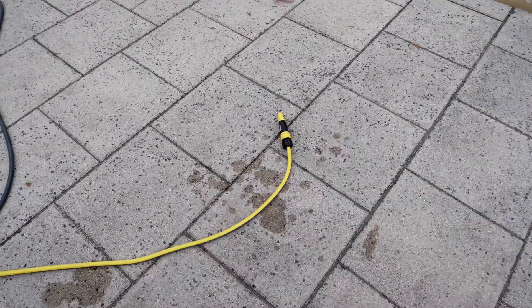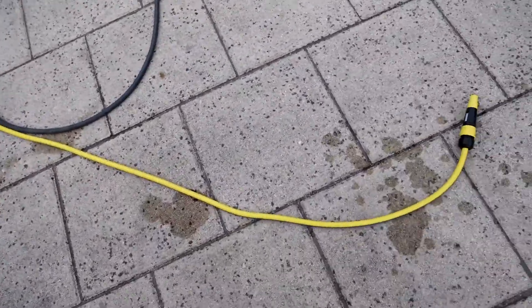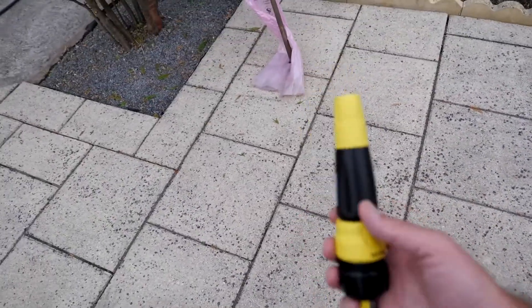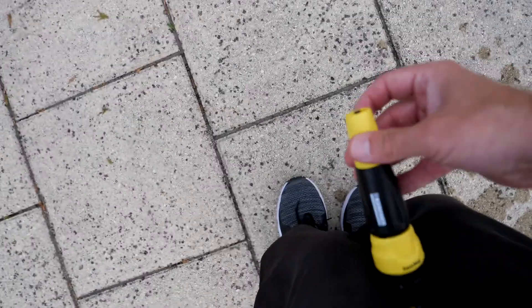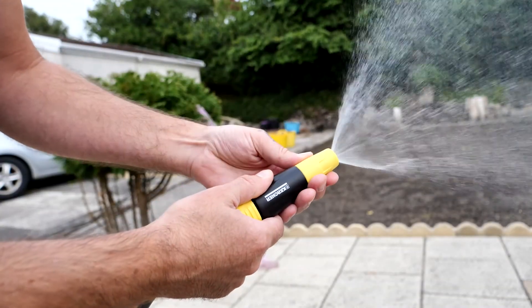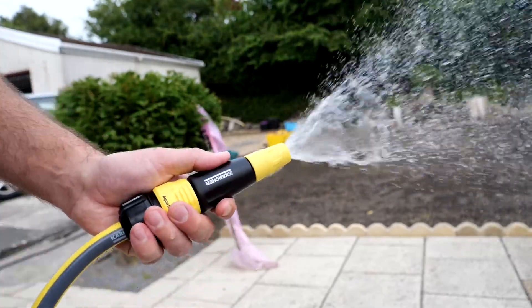It is all connected up and it's a moment of truth. I put the Karcher end on it — I don't think I'll be keeping this end on it. It's a two-hand job. Hey, we got water! We have water!